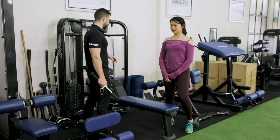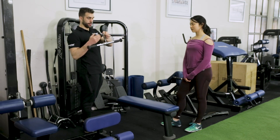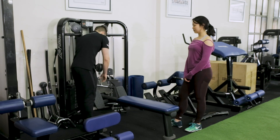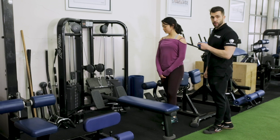Depending on how your machine is set up — this is a dual cable seated row — we're going to need to get another attachment and hook it on. That's how we set up. If it's only got one carabiner, then you're not going to need to do what I just did.